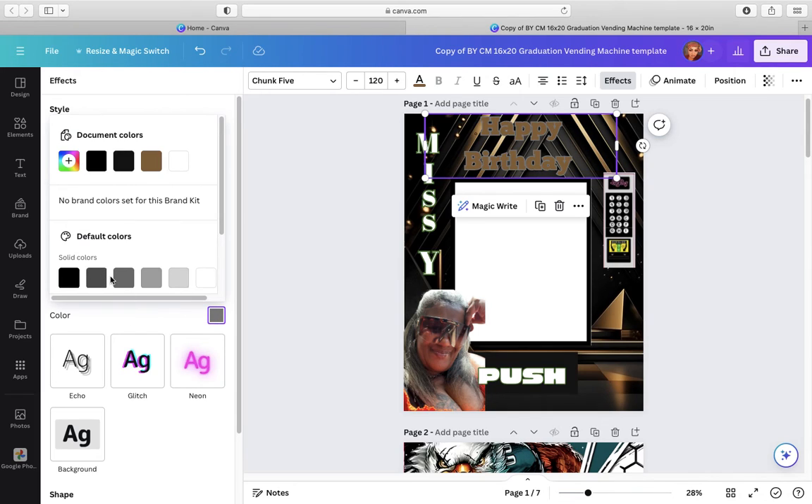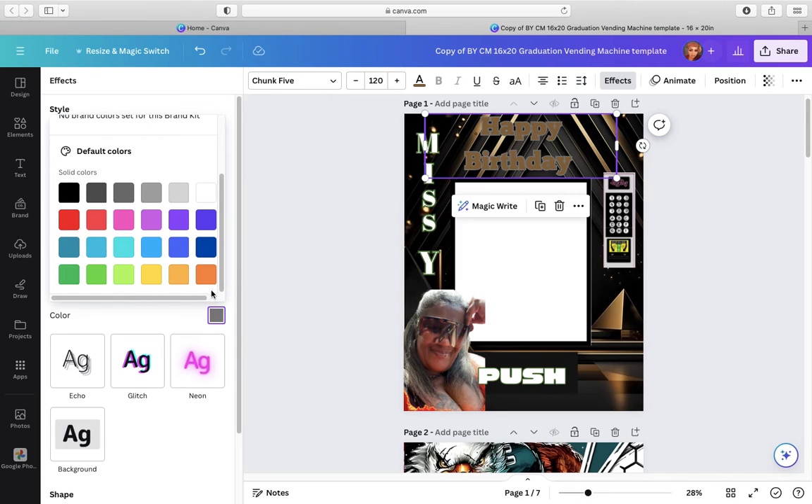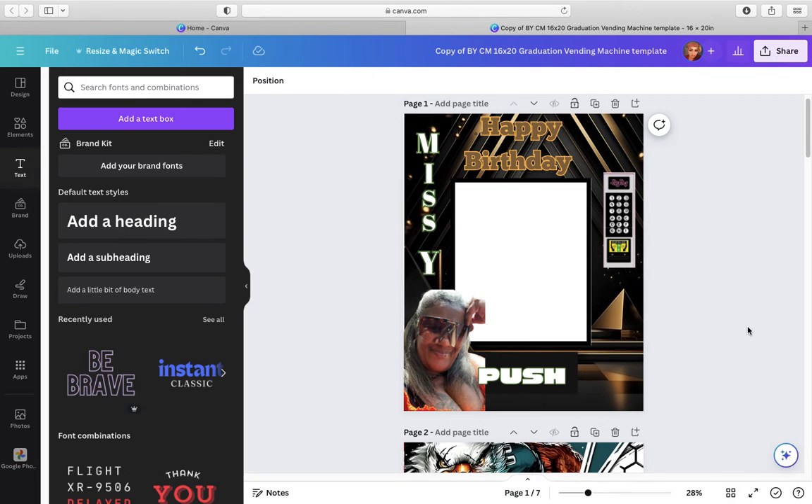We're going to change that to — we need gold. We need gold. There, that looked better. And that's pretty much it.